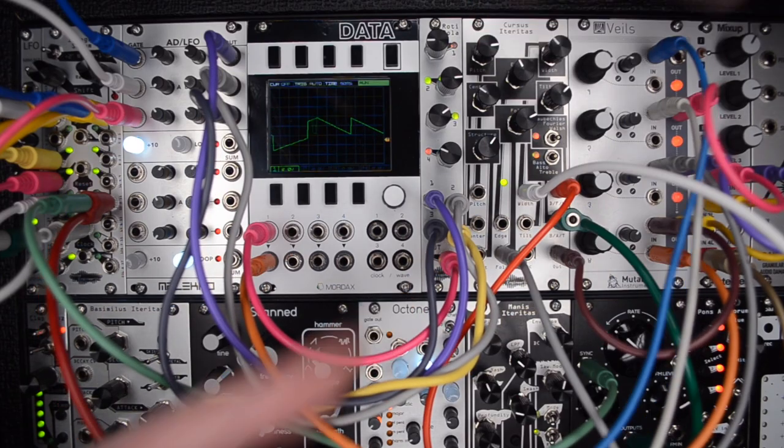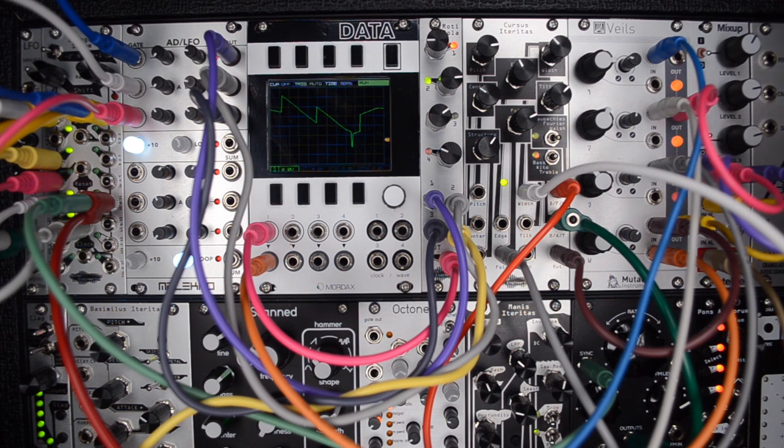This is the Rodipola CV Mixer from Noise Engineering. Let's give it a whirl, shall we?